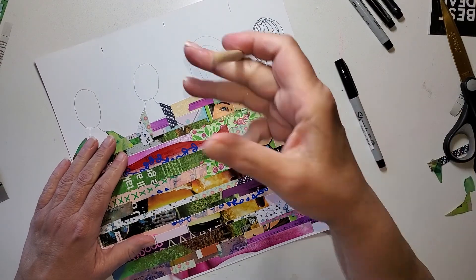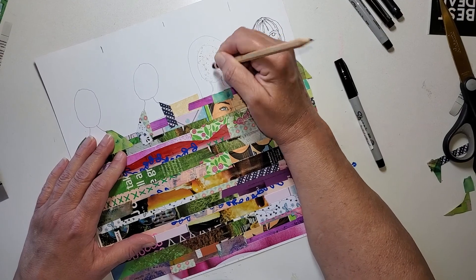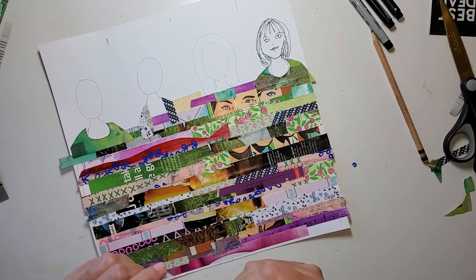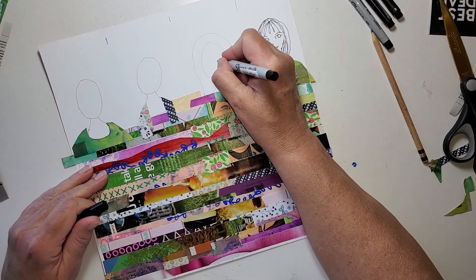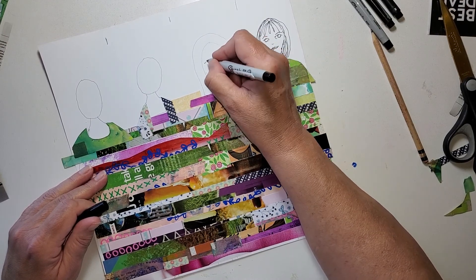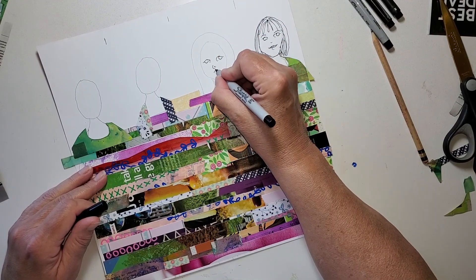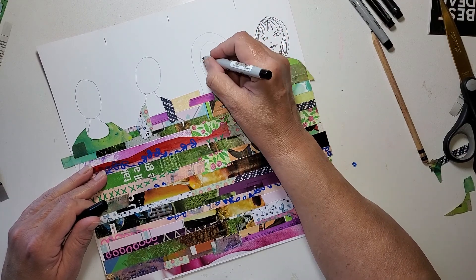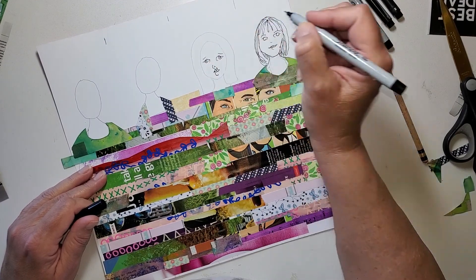I put this hair in here so you could see a little bit of what my vision was. But I want it to be a little more organic. So again, just an eye, an eye. She looks a little tired — that's okay. Little nose. Different kind of mouth.